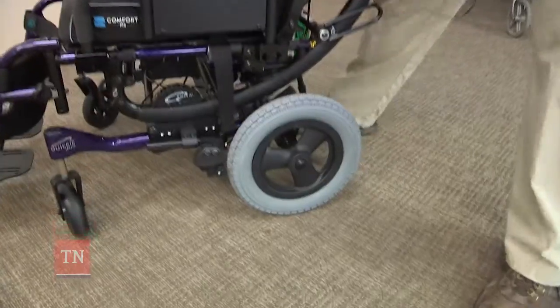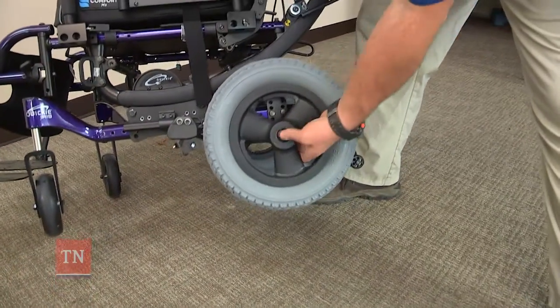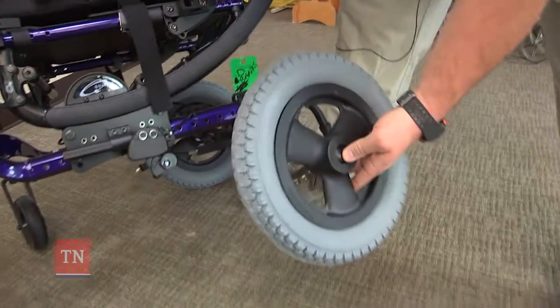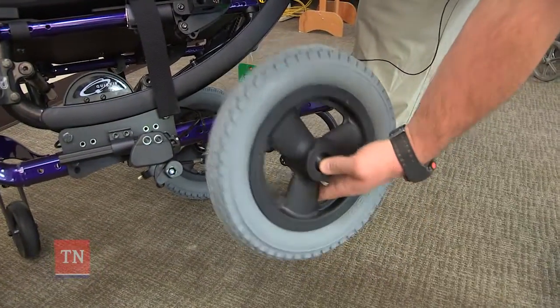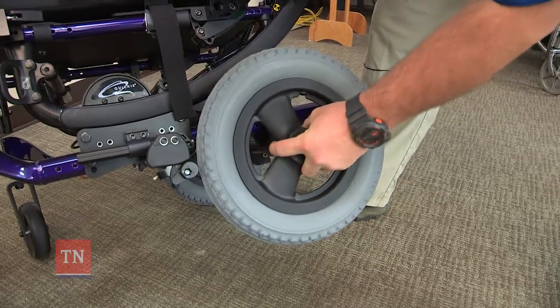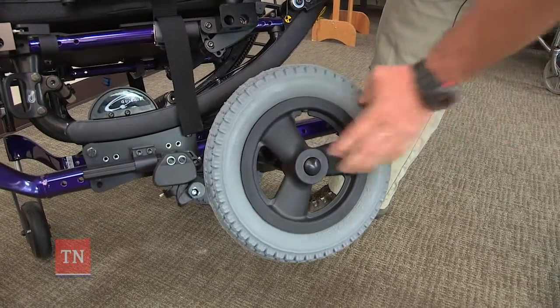With the smaller wheel it is the exact same function. Press the button and the wheel will come off, and again you just press the button in, push it inside the sleeve, you will hear another click, pull it and you will see that it is tightened again.